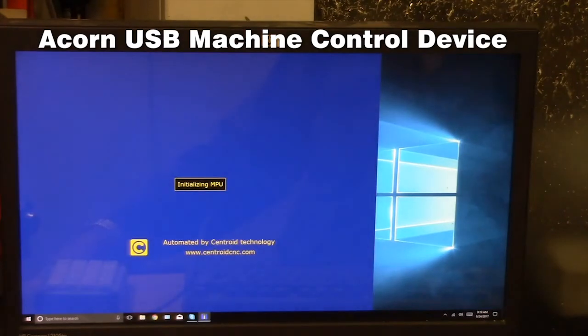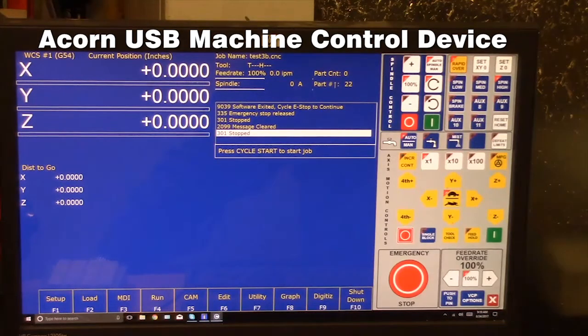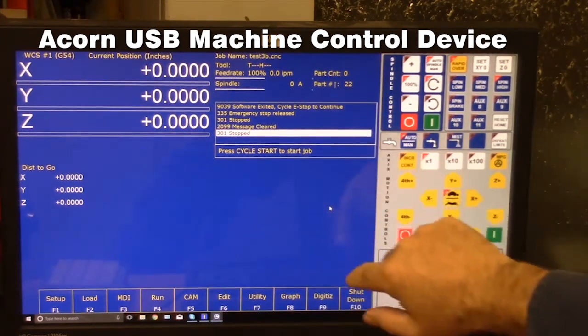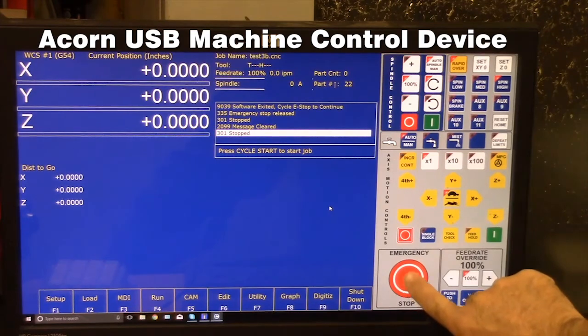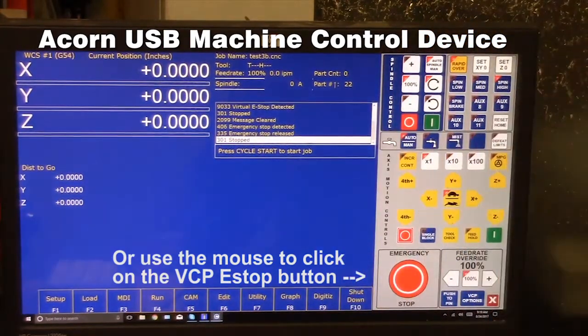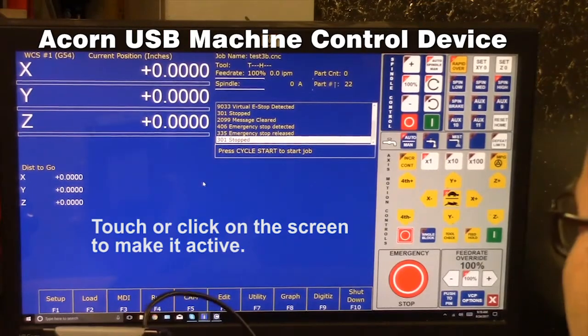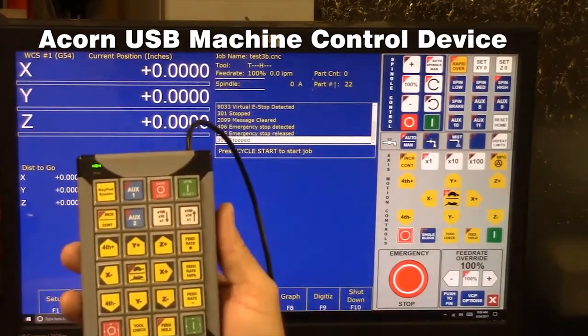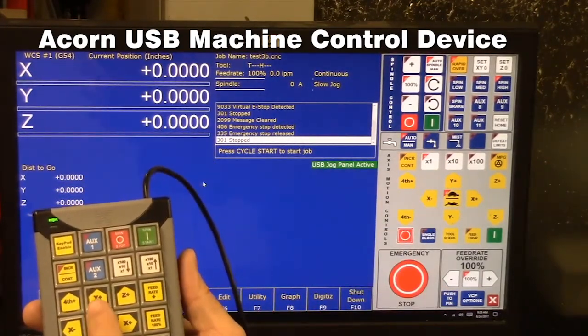Okay, we're going to exit that and go ahead and start the software. Because I exited the software and the Acorn was still powered up, I have to cycle e-stop. I can use the virtual e-stop or hit the e-stop on the machine to do that. Then to activate the screen I'm just going to click anywhere on it. Let's use the X-keys keypad — we hit keypad enable and you'll notice it says USB jog panel active. We should be able to jog the machine now.